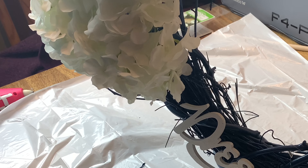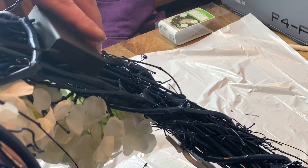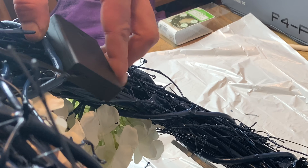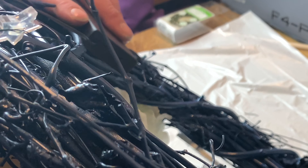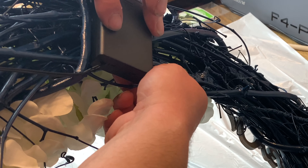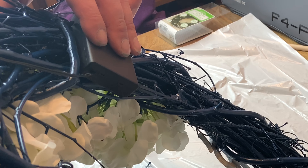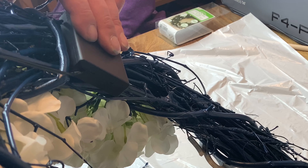All right, we've got it wrapped with the lights — that took a while. Now we have to hide the battery pack, but I want to make it so you can still turn it on and change the batteries if need be. Cory figured out that if he positions it just like this, you can still flick the switch and get to the batteries. Let's go ahead and do that.